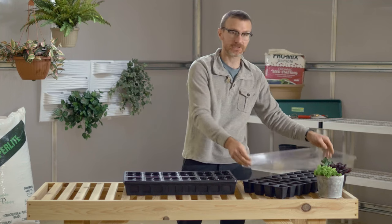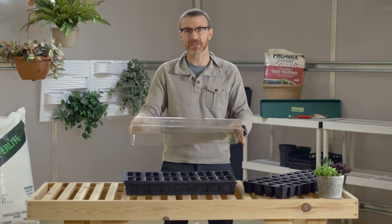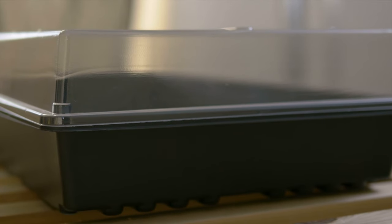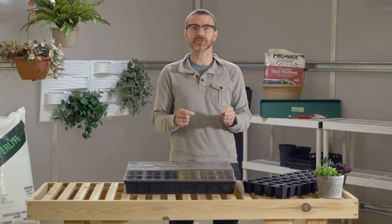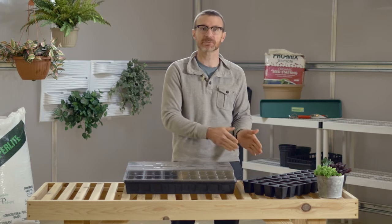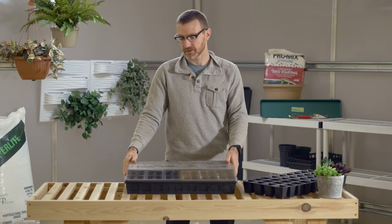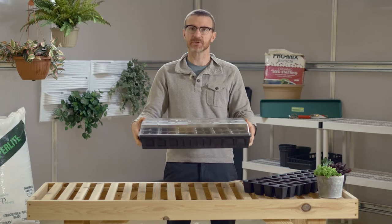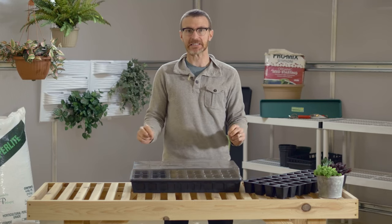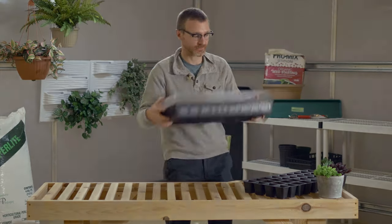We also have humidity domes. These are just clear lids that are placed over the top of the tray. This setup is great for seed starting, especially when you use a tray with no holes, because the inserts have holes. You can just put water in the bottom and it will wick up into your seedlings. The dome goes on top and keeps the humidity in, and especially when you use a heat mat underneath with lights, that is the ideal seed starting setup. It's very easy to carry around.